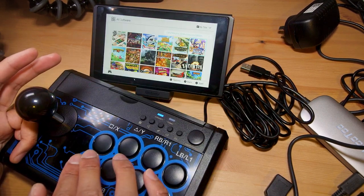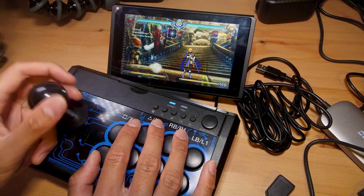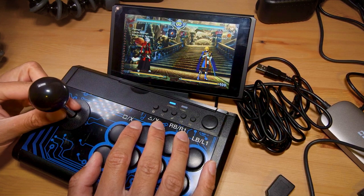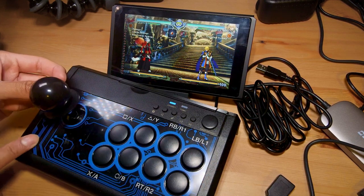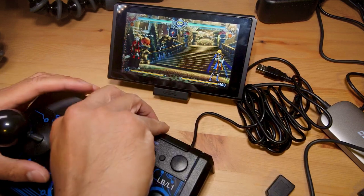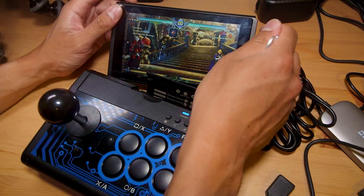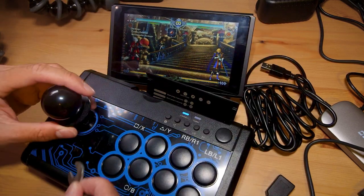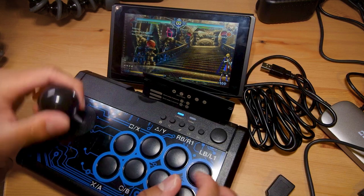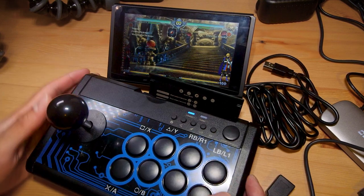I'll just try out some BlazBlue Central Fiction on the Switch. Feels a little slow but I guess that's just me. The joystick is quite loose — I thought the culprit might be that it wasn't screwed down tightly, and kind of it isn't. Let me fix that with the wrench. That's probably symptomatic of the problem in general with the stick having a removable shaft. I'm tightening this stick down extra tight — hopefully it doesn't loosen itself up. The stick is a little loose still but at least it's not just flopping about all over the place.